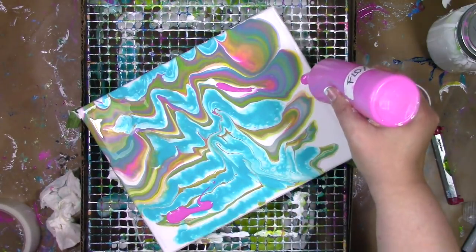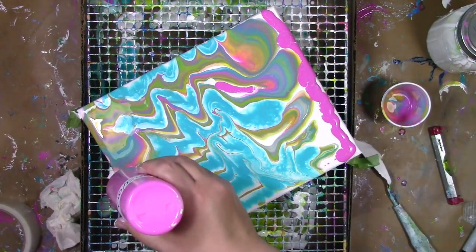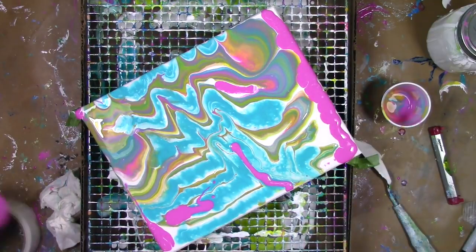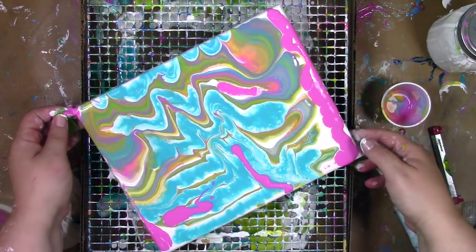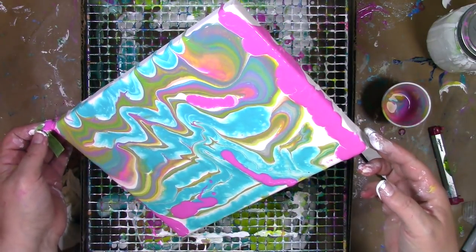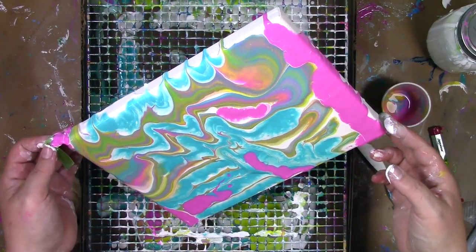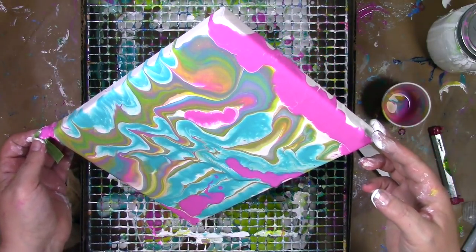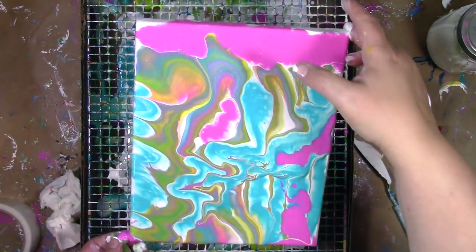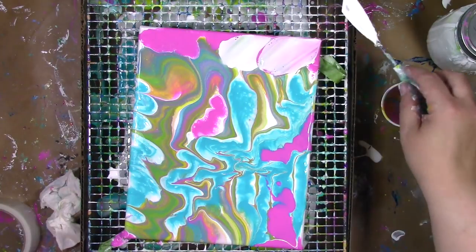I still don't have quite enough paint on here, so I simply add a little bit more. What I mix with the paint in the squeeze bottles, cups, or jars in this video is called Floetrol, and I'm using it as a pouring medium — something that I mix with the paint that allows it to move around and will help it dry nice and evenly and smoothly without any cracking. For the ratio and how much to use, I've got all that in another video linked down below.